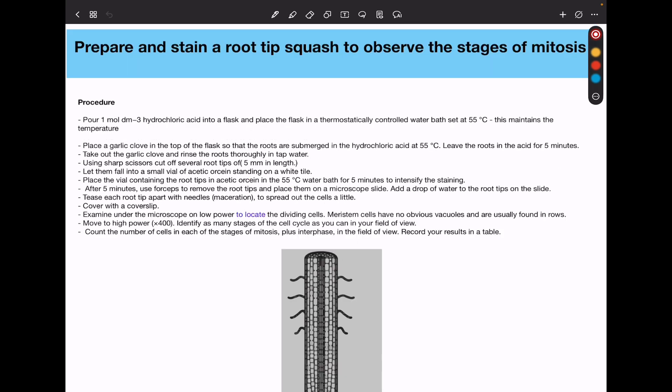The procedure is as follows. Pour 1 mol per decimetre cubed hydrochloric acid into a flask and place the flask in a thermostatically controlled water bath at about 55 degrees Celsius. This maintains the temperature. The plant material, for example garlic cloves, is placed in the flask so they are submerged in the hydrochloric acid at 55 degrees Celsius. Leave the roots in the acid for about five minutes, then remove them and rinse with distilled water or tap water to remove the excess acid. Remember, the acid is going to break down the pectins.